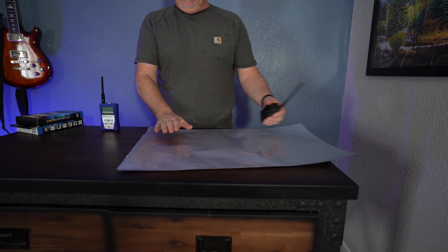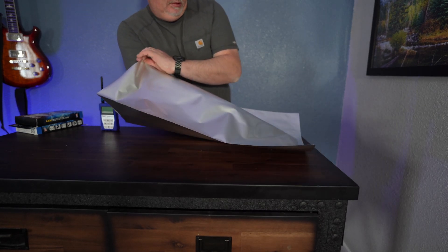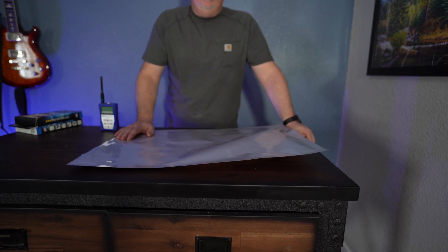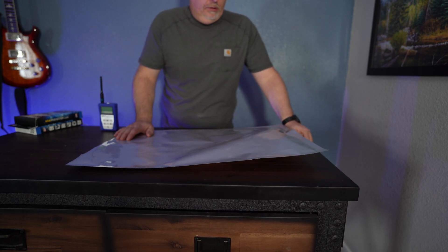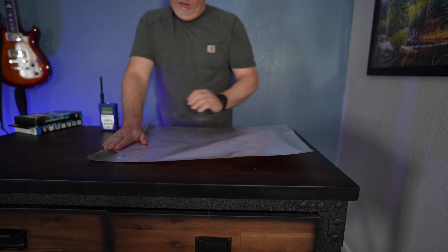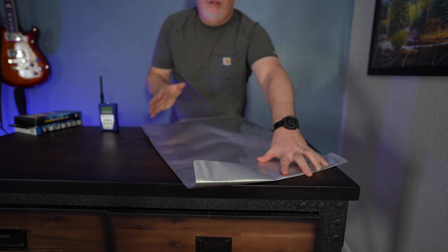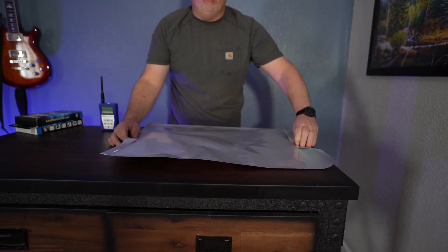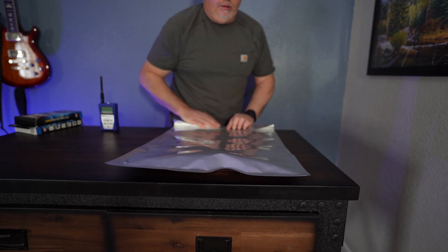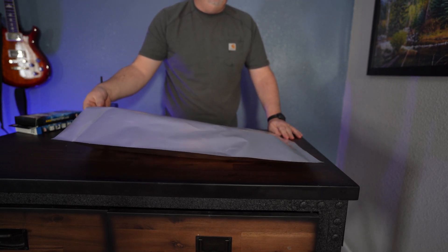Now we're going to test this Mylar bag — a five-gallon bag you can buy off eBay for about two bucks a piece. There's just barely some audio there, and I haven't folded it closed yet. A little bit of signal there, then none there. I'm orienting it just to see how the orientation affects things. Essentially no signal there — I can hear just a tiny bit maybe. So this does a fairly effective job. As soon as you open the bag up, you start getting some signal in there.